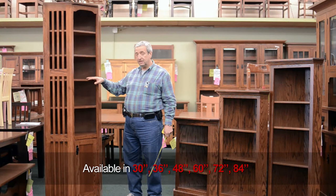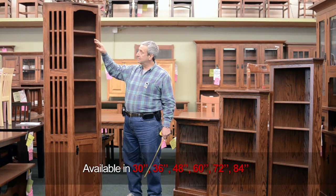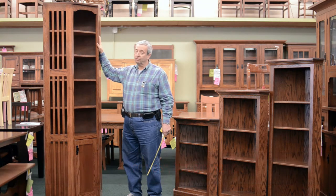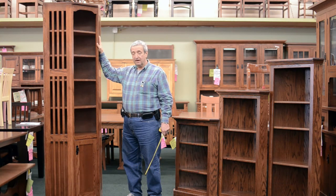It comes in 30, 36, 48, 60, 72, and 84 inches tall, and they take up 22 inches of wall space on each side of the corner.